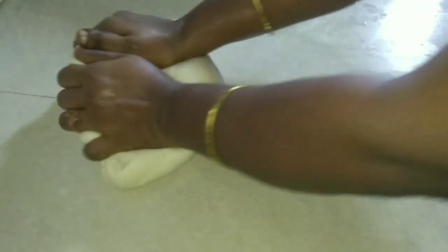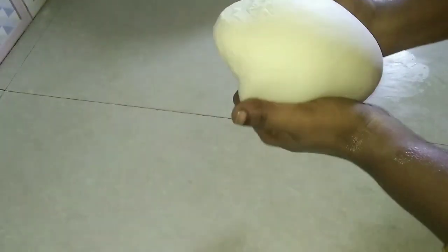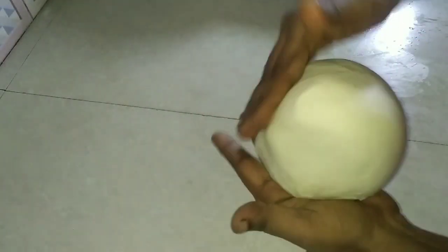If you want to cook it, let's cook the barota. Put a bowl in a round shape and put a bowl in a bowl.